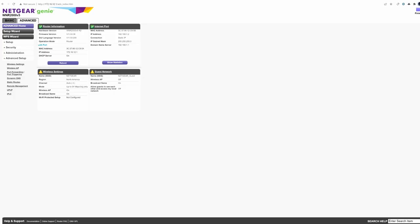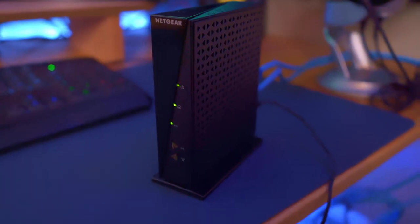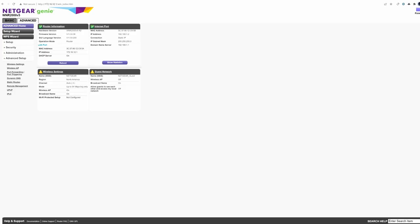Definitely change those settings once you log into the router. Then from there, access the admin page of your router. Just a heads up — depending on the brand of your router, the type of router you have, and how old it is, your admin page may look different.